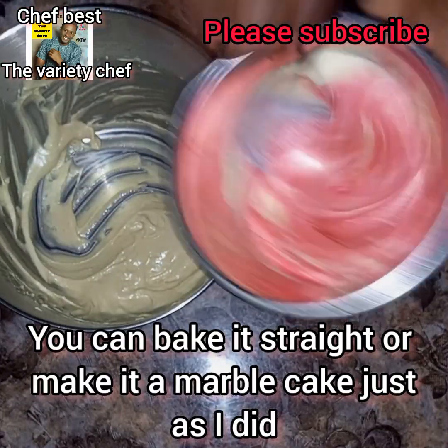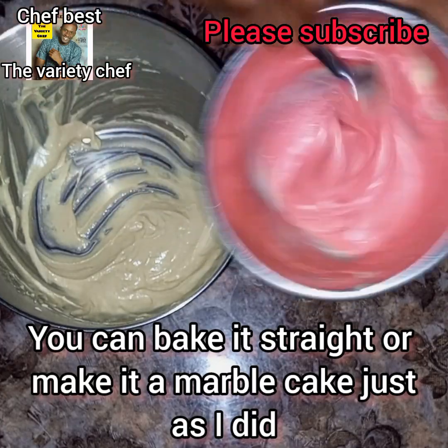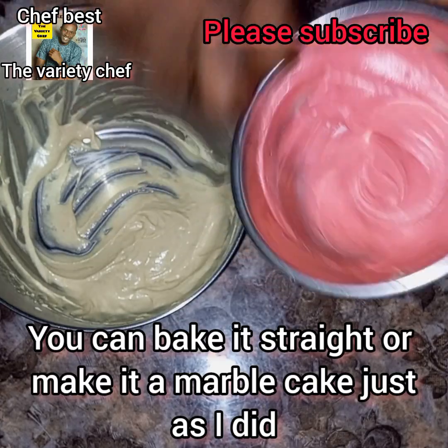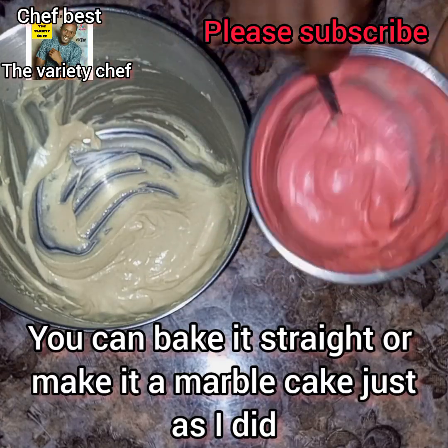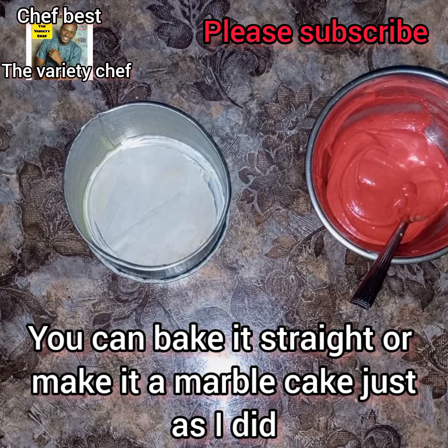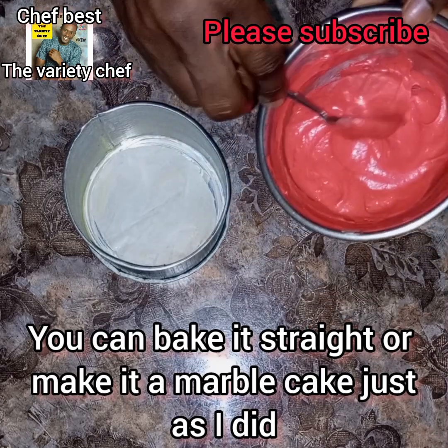To one part I added a red velvet food color. Note that this is not red velvet cake — a lot of people may say 'oh, is this how to make red velvet?' — no, it is not. I just made a normal vanilla cake and added the color to change it, that's all. So don't say I said it is red velvet cake!